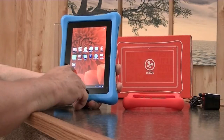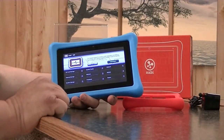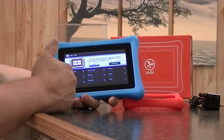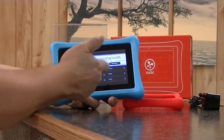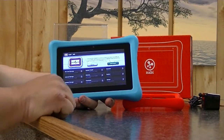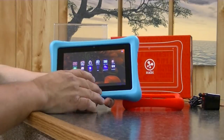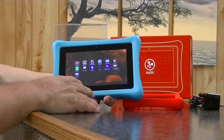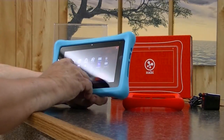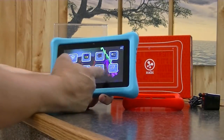Also in parent mode is Nabi MD. Nabi MD allows you to submit problems with the tablet directly to Nabi. You simply open it up, refresh it, send a report, and it will send a detailed report to Nabi so they can look at it. Nabi just had an update — I believe this week — which updated some programs and software and added a little bit. When you want to go back to child mode, you tap right here where it says 'Nabi Mode' and you're back in the child's mode.